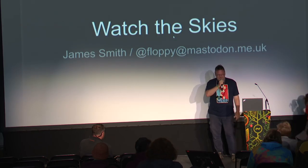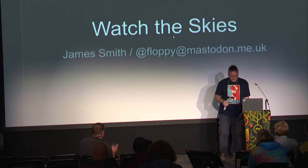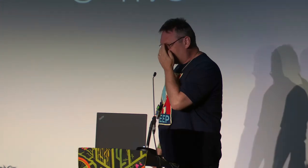Last but not least: Watch the Skies. Hello, I'm James. Rather too many of you know me, which is a bit worrying considering what I'm about to talk about. I've done a whole bunch of public speaking and I really enjoy doing it — and this is terrifying, because I had to kind of blackmail myself into doing this.